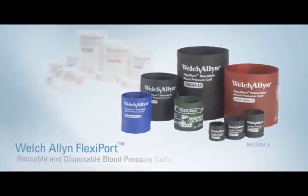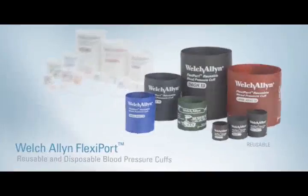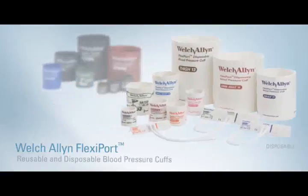Simple to find, easy to use — Welch Allyn FlexiPort cuffs. True standardization in a snap.